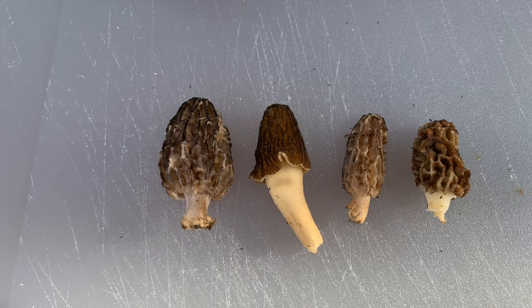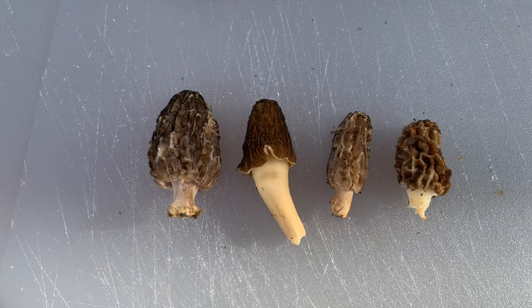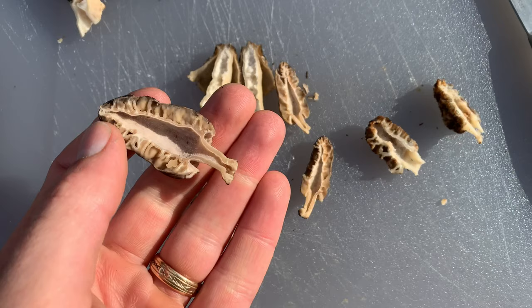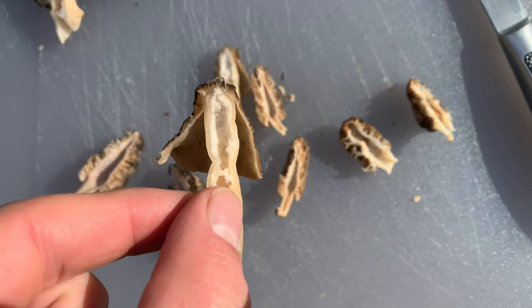One of these four is not like the other. There are two black morels — although one's pretty light — a yellow morel, and then a false morel. You can already tell which one the false morel is because you can see the cap is not connected. I've cut these all in half, and you can see here's a real morel, and the stem is connected to the cap — it's all one piece. Whenever you cut these in half, you can tell really easily.